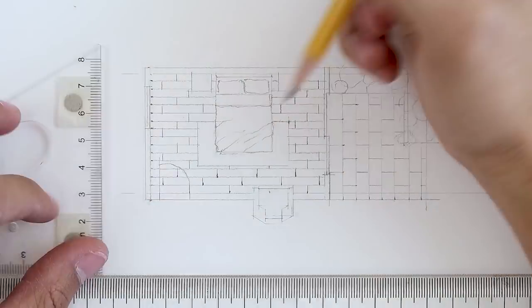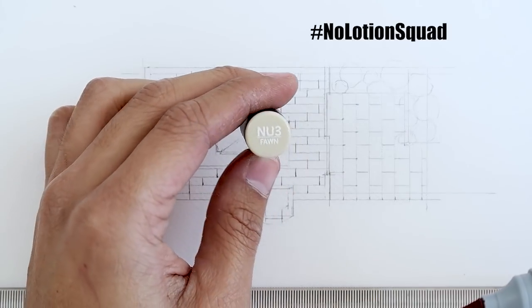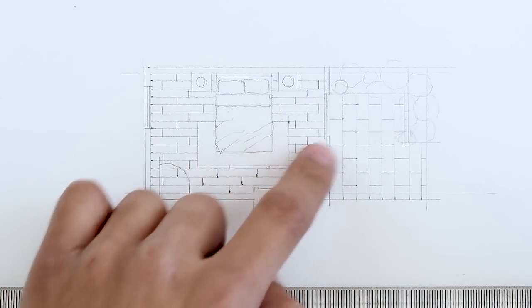Once we are finished with that, we can now proceed with my favorite part, which is rendering our floor plan. For the main floor of our bedroom, we are going to render it to look like wood planks, and for that we are going to use the fawn colored marker. And to make our floor look a bit more extra, we are going to do some gradient effects near our windows to make it seem like light is entering through the doors and windows.